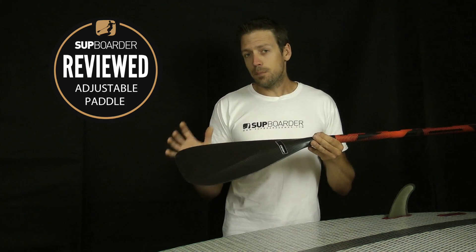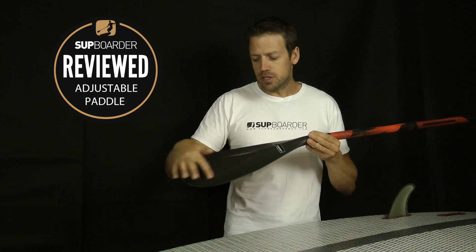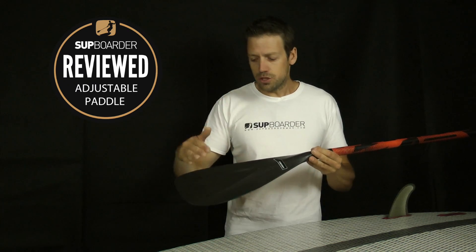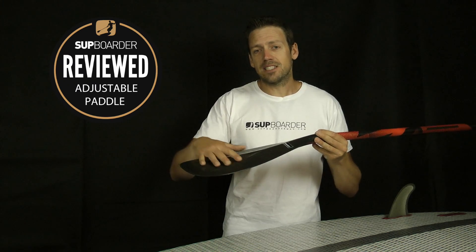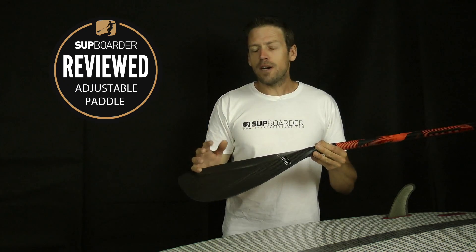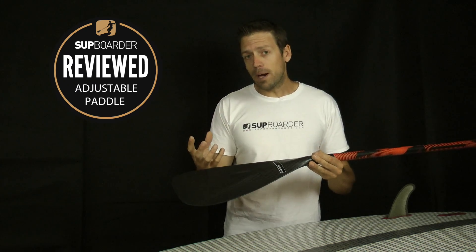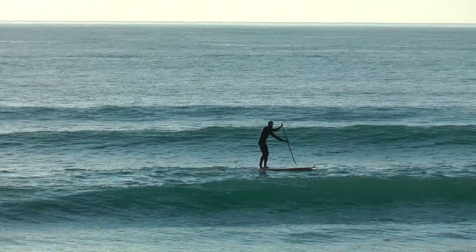The blade design is fairly simple and subtle but it works really well. A nice raised center coming down that splits off into a V, which really holds the paddle in the water well when you're pulling back on the stroke. It's very stable to use and doesn't feather around at all, so you don't end up hitting the side of your board — which can happen with a flatter blade with less shape in the lower section. Top racers might find it's not the fastest blade in and out of the water because of the V, but for all-round paddling and surfing it's a very comfortable paddle to use.